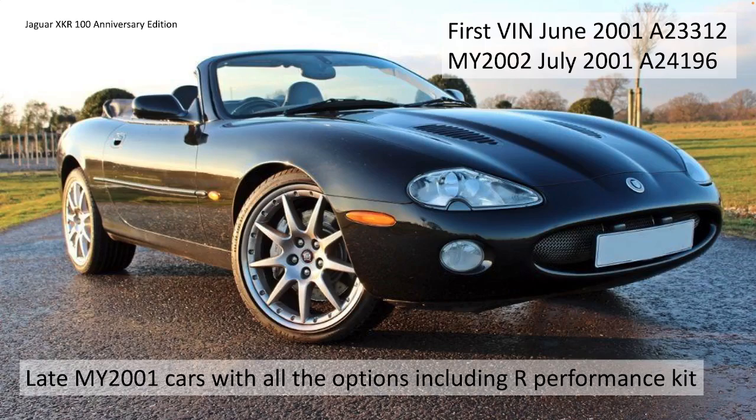These were all late model year 2001 cars with all the options including the R Performance kit. The first VIN number was June 2001, number A23312 - that's the Holy Grail car. And the model year 2002 actually only came about a month later in July 2001 with VIN number A24196. The 500 cars were built between those two VIN numbers - they weren't sequential VINs because Jaguar didn't build them all in one lump.